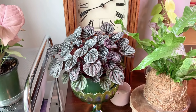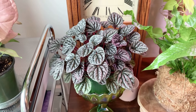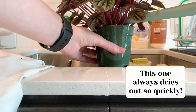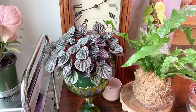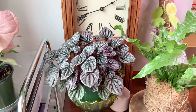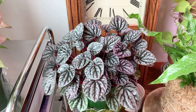Moving back to my little plant corner area, I have my Ripple Peperomia, and this is definitely one of my current favorites — I try not to play favorites, but I still end up doing that. It's just so beautiful, the way the leaves shimmer in the light. I have it in a little pedestal I got from an antique store, and up close it's looking a little droopy and dry, so I'm going to water this one too.